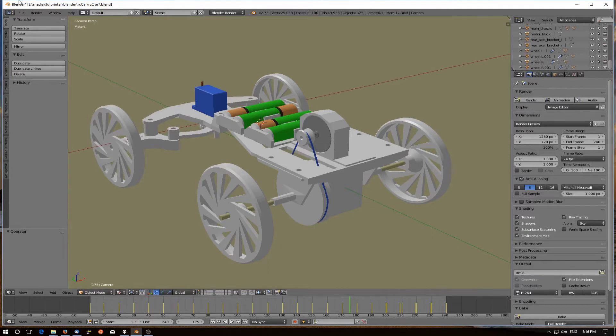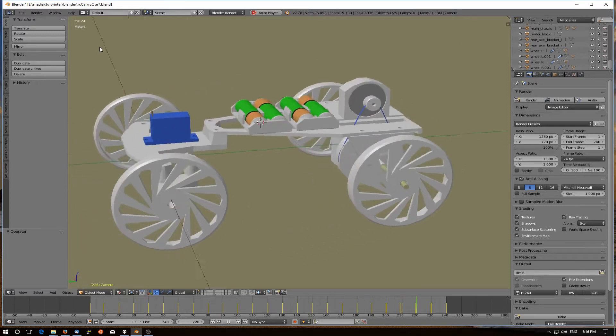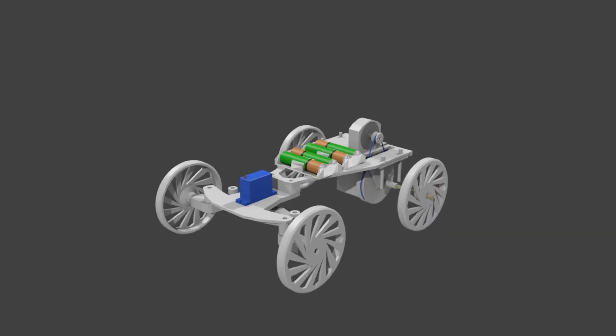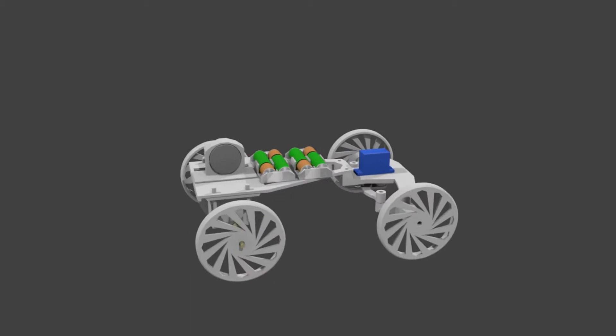I designed it in Blender and this is what it looks like after a few iterations. Almost all plastic, just some brass axles and a few bolts.